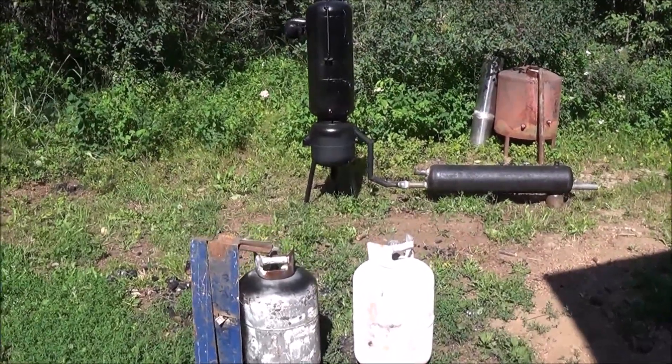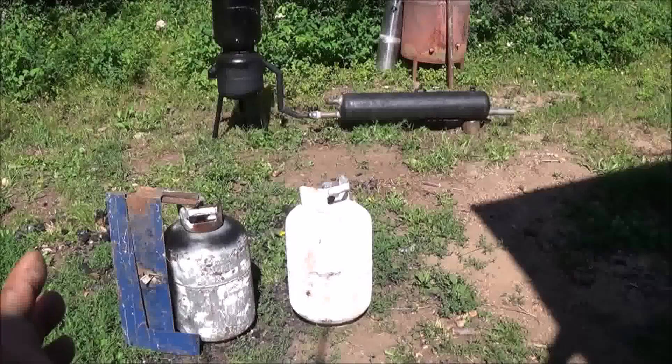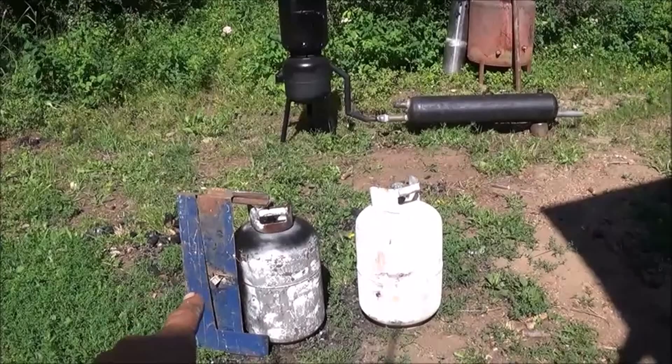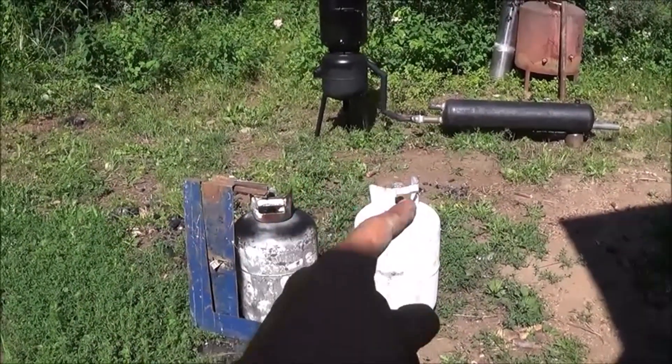Hi folks, today what I'm going to do is remake basically the little gasifier you see in the background, but we're going to make a smaller version of it. We're only going to use these two propane tanks instead of three like we used in the background one. We're going to use the same basic steel that we used to make our reduction zone. Let me go ahead now and start cutting into these.